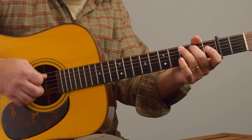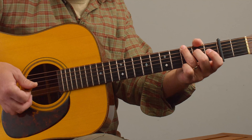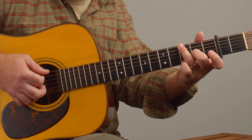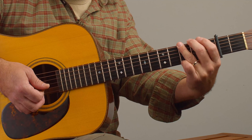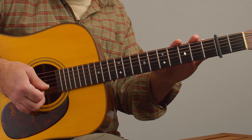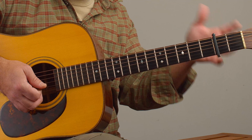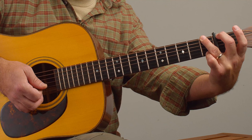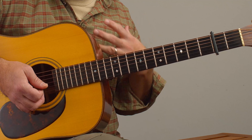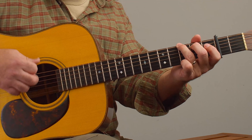On the G chord too, we can add some color by adding the 6th degree of the scale, or we could add the 9th degree of the scale. You'll notice I'm playing the G chord with my last three fingers. It's a G shape, but it's really an A chord because we're on capo 2 — E, F, G becomes an A. But for all our talk today, we're just going to call it G.